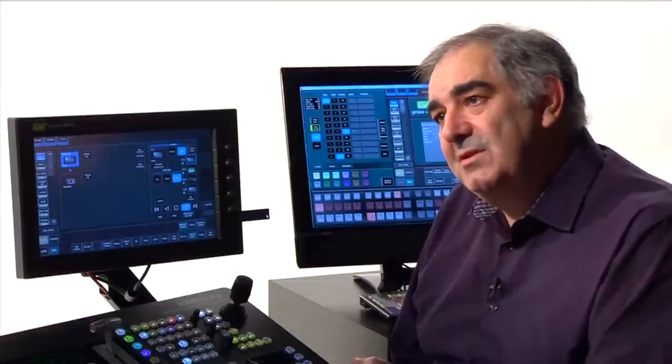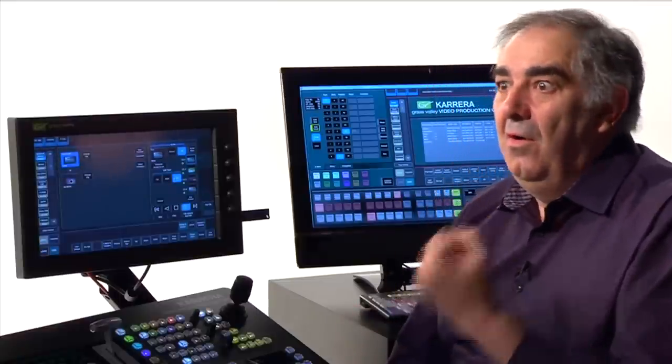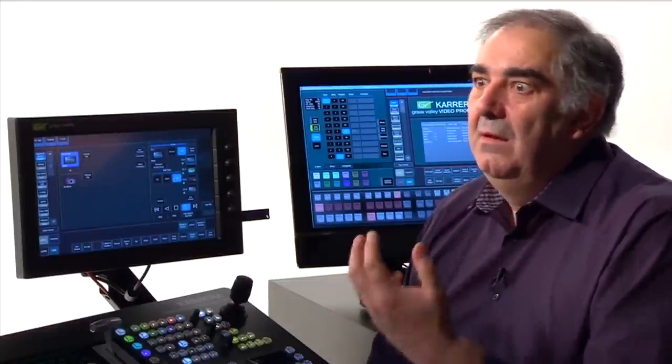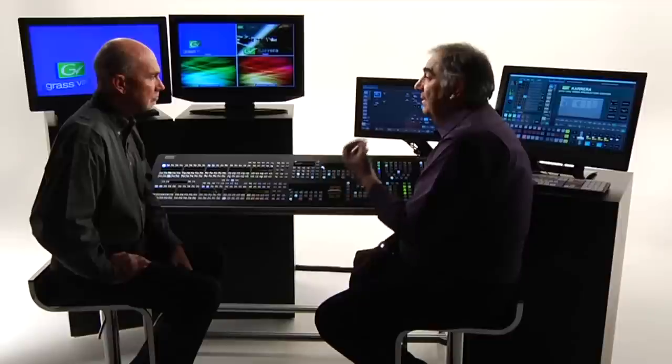Within the clip stores themselves, we have up to 10 hours of high-definition recording. This means that for on-air operations, I no longer have to be loading and unloading continuously across all of my shows. A simple change of media folder gives me an instant change between shows while my studio stays on the air.